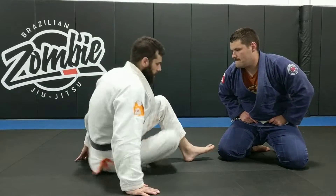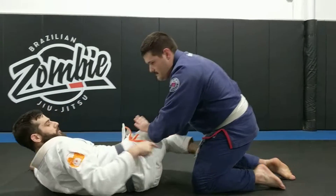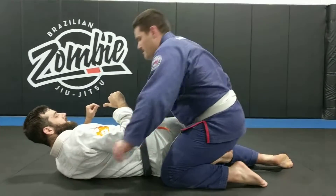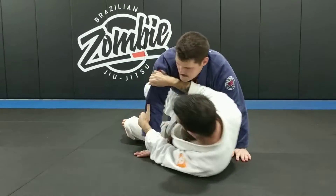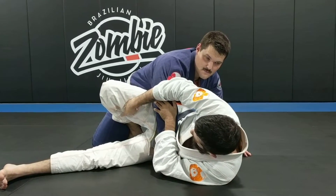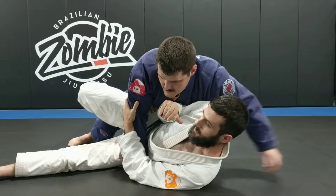It's going to be when someone passes your guard — they push your knees away and you catch this one little hook. And they do get further up, so I'm going to spin in a second. He's further up, so I'm ending up in a pretty crappy spot where I've only got this one hook in, the other one's not in, and they're moving up and getting on me like this.